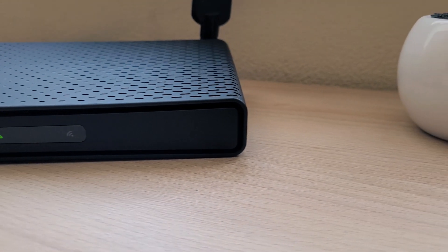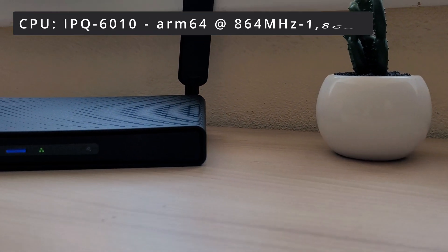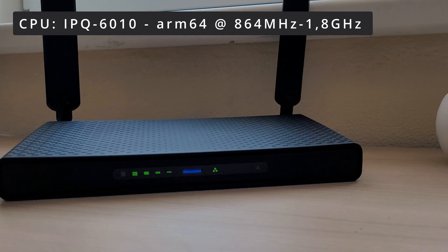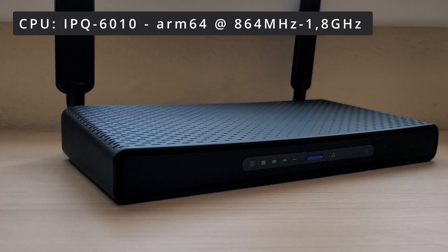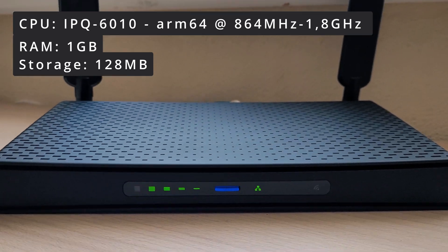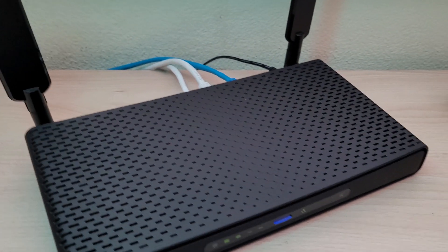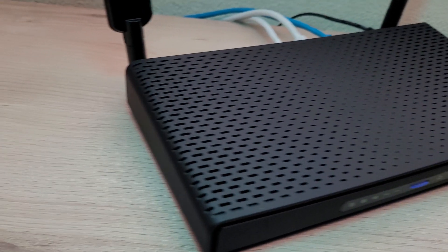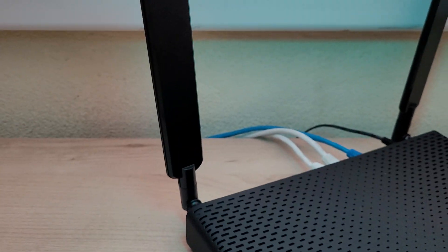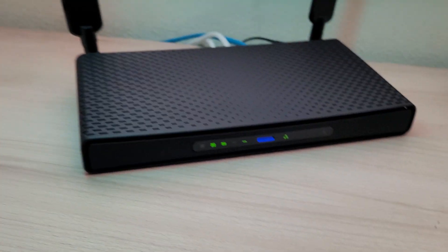This router has a powerful ARM CPU clocked at 864 MHz up to 1.8 GHz. It also features 1 GB of RAM and 128 MB of built-in storage. You also get the newest RouterOS version 7, licensed at level 6, which is the highest possible level with all features unlimited.